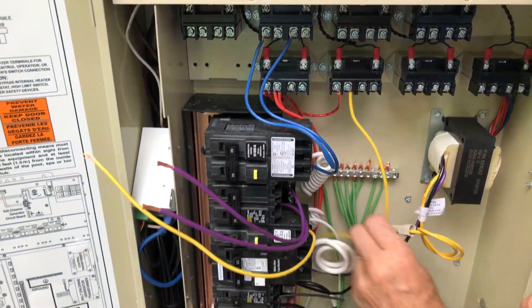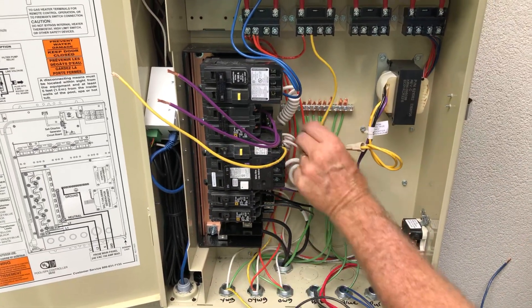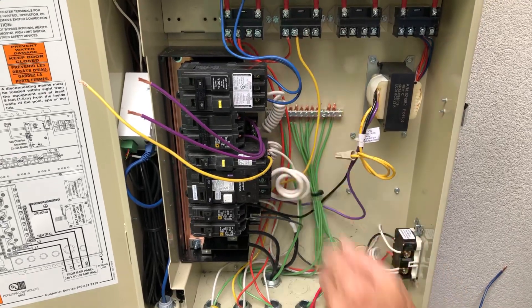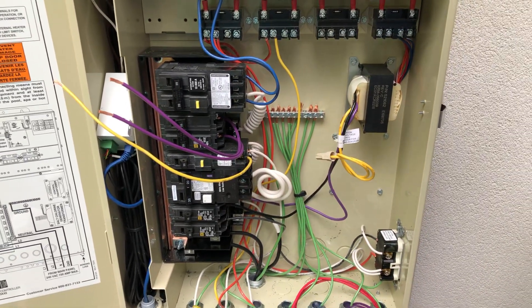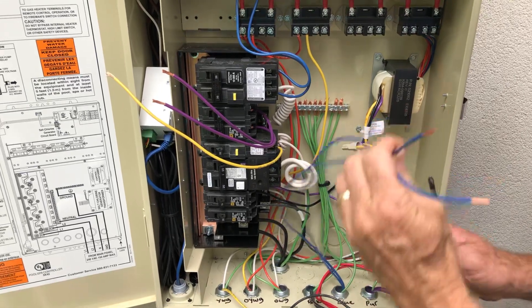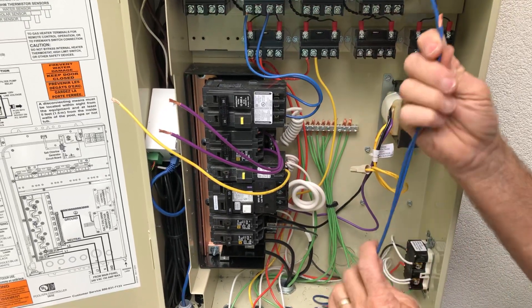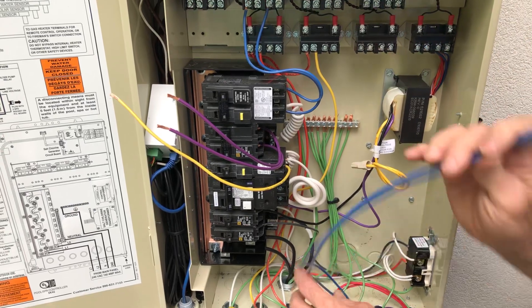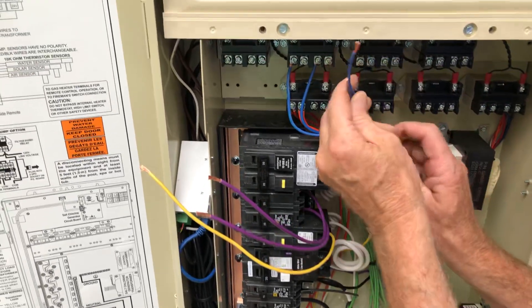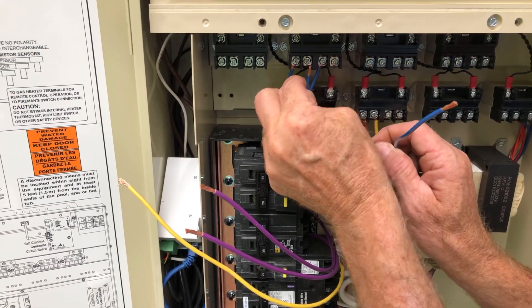There are our pool lights, all wired in and ready to go — the GFCI protects that. The other thing we're going to switch is our pool cleaner. We've run our pigtail from the breaker up here to the line side of our relay, and these are the wires heading off to the cleaner. We bring them on up here. It's 240 volts, so it doesn't terribly matter which one is which.